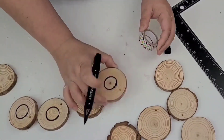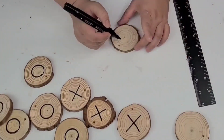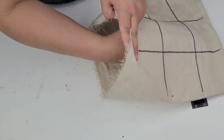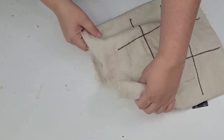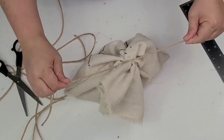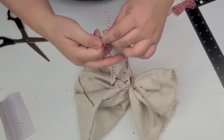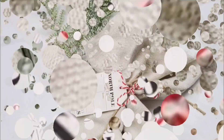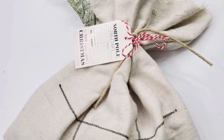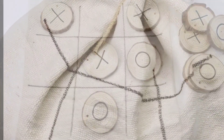I made O's on half the wood slices and X's on the other half, then placed them inside the sack. To make it festive, I tied it with a jute rope and added a little Christmas tag. This is a great gift for anyone who travels a lot, has kids, or even an older couple in a retirement home. It would be such a great gift.